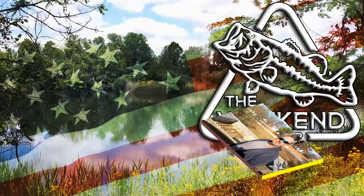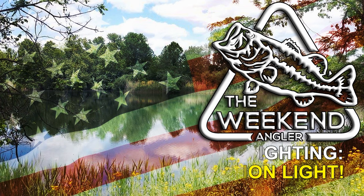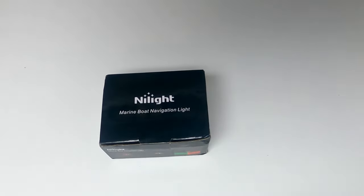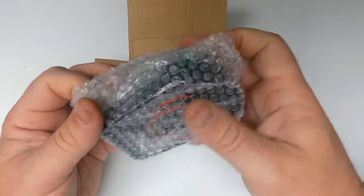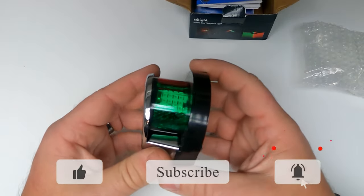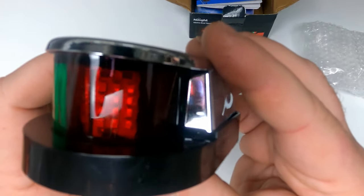Let's see what we got from Amazon today. We have the Nylite TR-157 LED combination light. This is a one-piece red and green assembly. Getting that unboxed to take a look at it — it does include the stainless mounting screws, wire comes out through the base, and each side has 12 surface-mount LEDs: 12 green ones and 12 red ones.